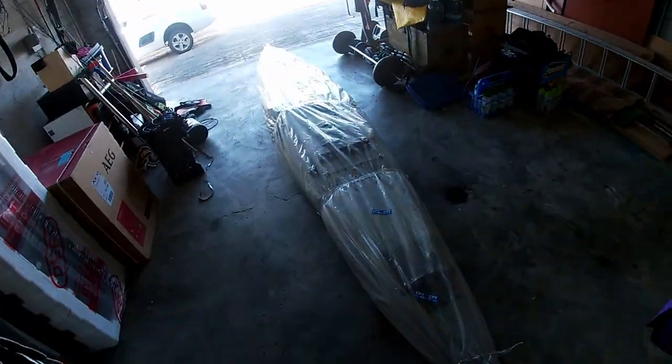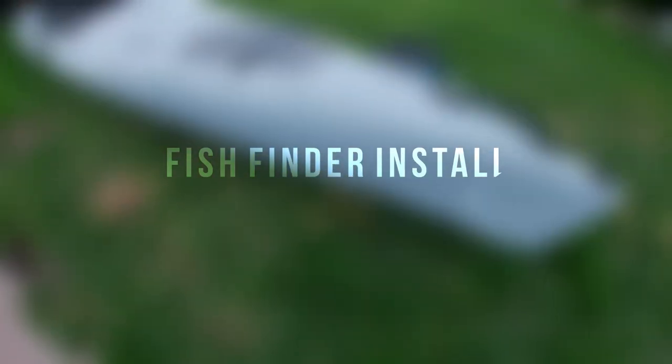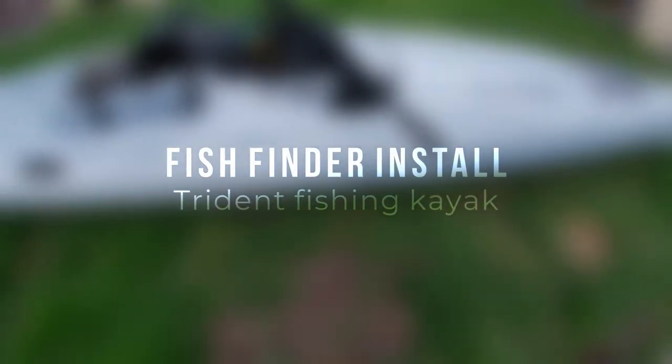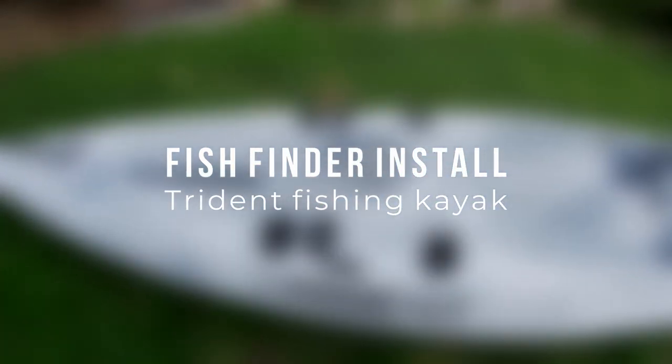Yo, what's up buggers! So we got something in the mail — it didn't fit in the mailbox. Big shout out to Legend Kayaks, to Brian Jacob of Legend Kayaks, for hooking me up with a really awesome ski. This is the new model Trident.